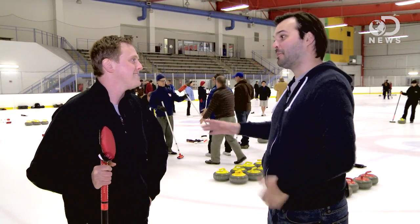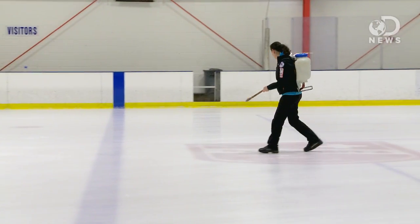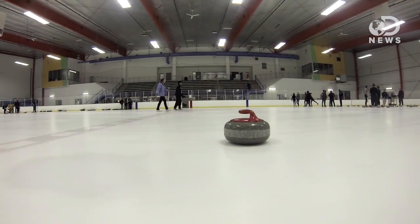It's ice, so it's slippery, but it's bumpy too. So we pebble the ice — it's basically sprinkling water on top of the ice. It creates these little hills and valleys on top of the ice that the rock glides over. What this means is that there's less of the bottom of the rock in direct contact with the ice, so it slides more easily. There's less friction.